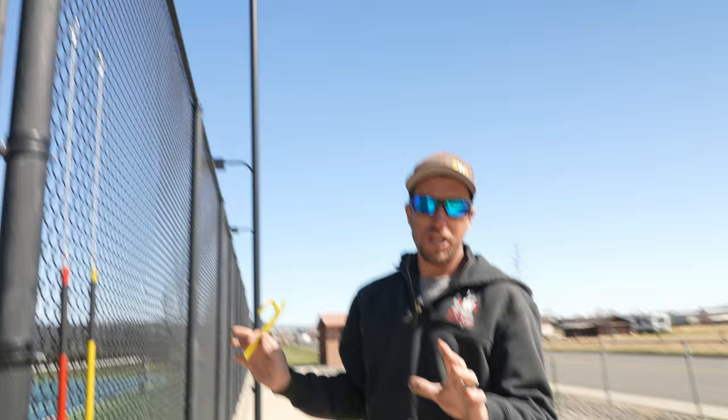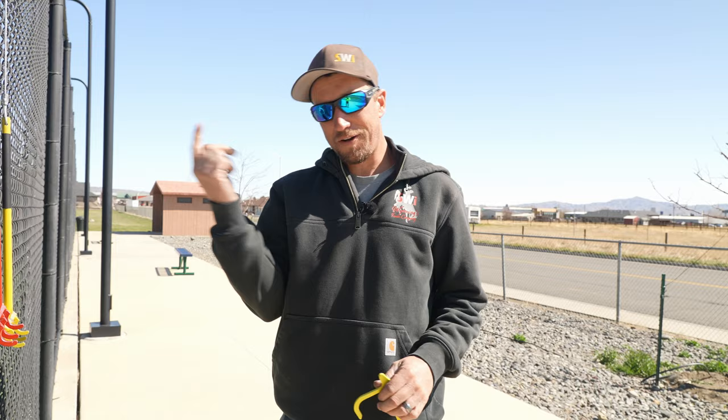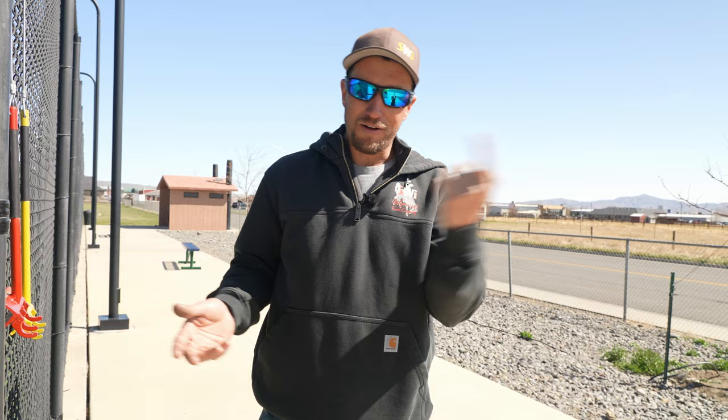Any height of chain link fence, the banana clip is designed to hold the chain link up to the top rail to prevent it from falling over until it's fully tied. If you want to see how to use a banana clip, make sure and see that video right here. If you're new to chain link, make sure and see how to install commercial grade chain link in this video right here. Dan with SWI — we are Wyoming's fence company, and we hope you have a good dang day.